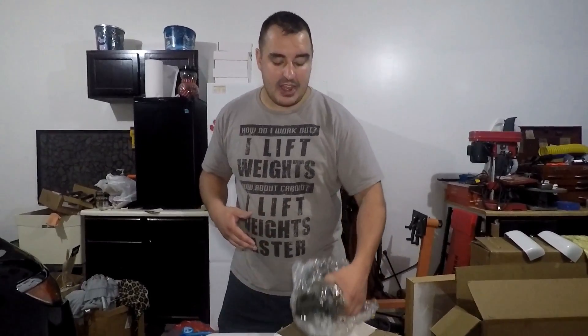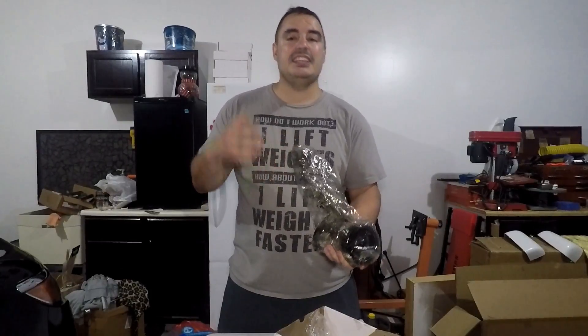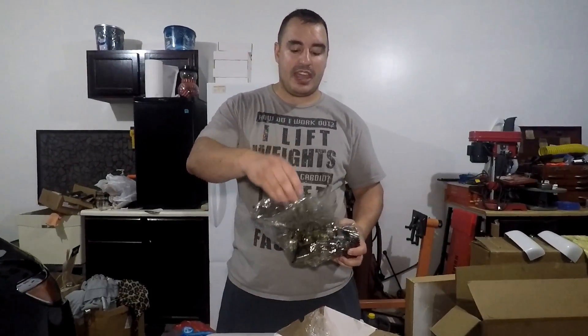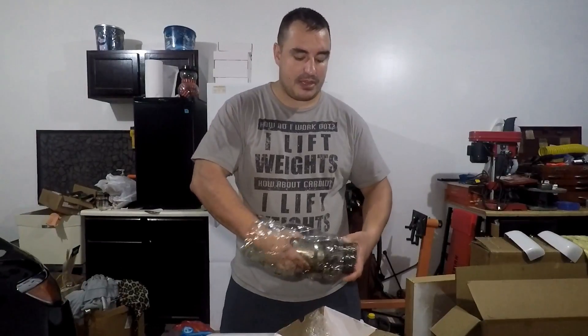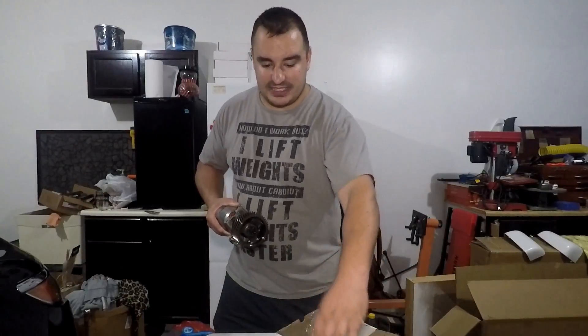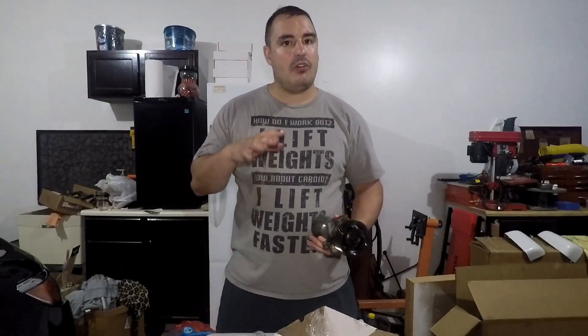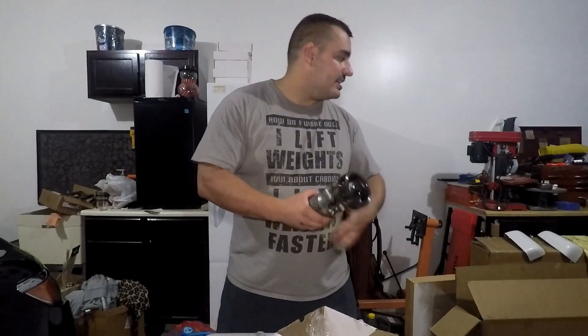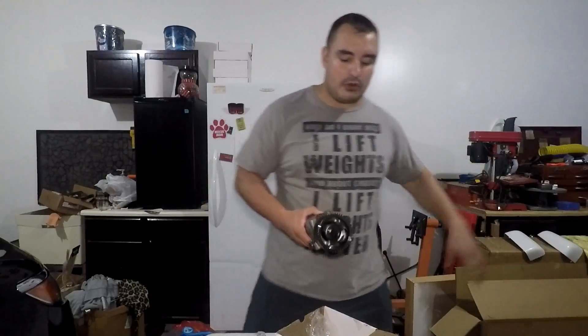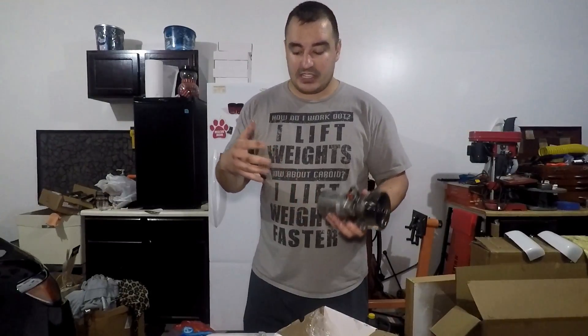That is the actual high pressure oil pump. I do need to come completely clean — this is the stock one, but we're gonna get into why it's okay to review the stock looking pump in just a second. So this is what you get: it comes in a bag that's zip-tied shut with bubble wrap on either side. The packing on this was phenomenal — very cautious making sure it didn't receive any damage.